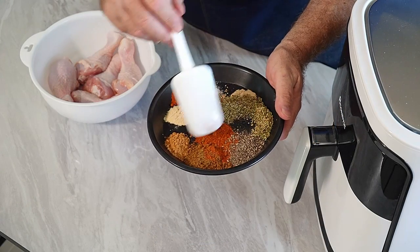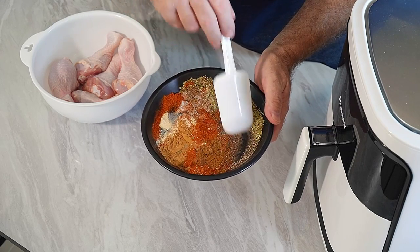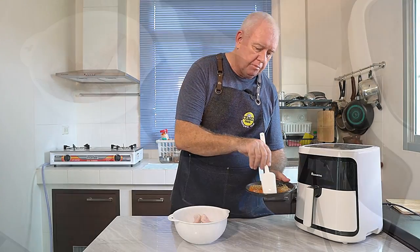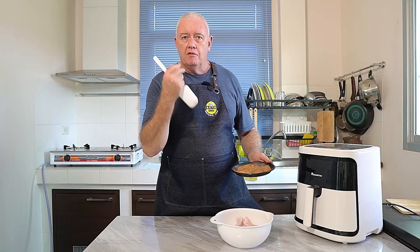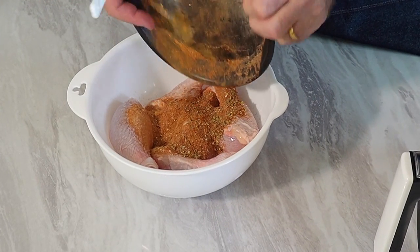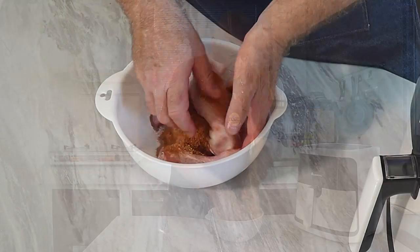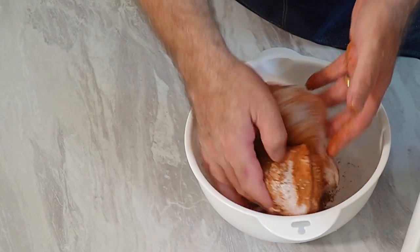Let's give these spices a good mixing. Now normally if I'm not doing this on video I stick this in a bag and give it a good shake up. I'm not going to use oil on these chicken drumsticks at all, because by the time they cook in the air fryer, the fats that come through the chicken skin will be enough. So all we're going to do is chuck our spice mix on that chicken and give it a mix up — with a spoon, some tongs, or get your hands in. We want all that chicken coated in those spices.